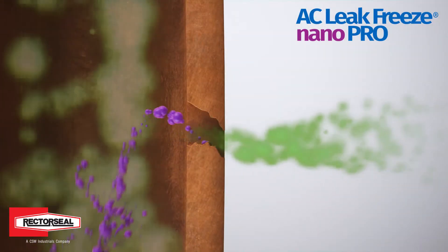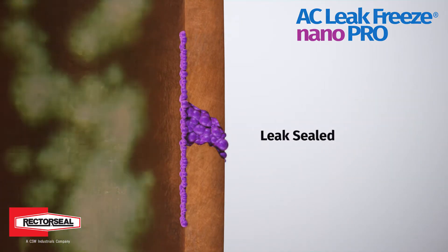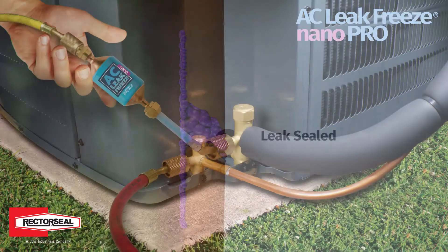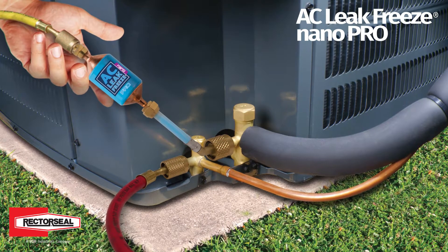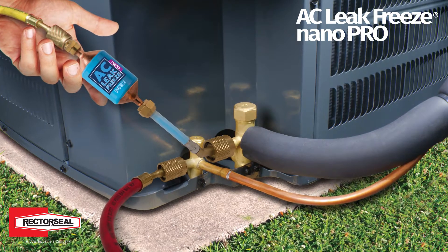This helps restore functionality and prolong the life of AC units, saving homeowners and businesses time and money. AC LeakFreeze Nano Pro comes in a disposable cartridge with a convenient low-loss fitting valve.